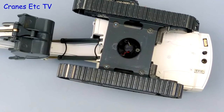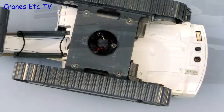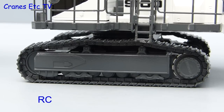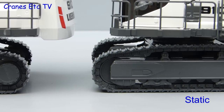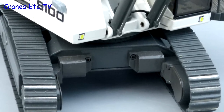Compared to the standard Conrad model there is a difference on the base plate on the undercarriage — there is a charging point and on/off switch at the rear of the body. The metal tracks are the same ones as supplied by Conrad, but this version has working rollers and a metal drive sprocket, whereas the Conrad version makes do with a plastic sprocket and no rollers. Another difference is the small enclosures for the crawler track drive motors.